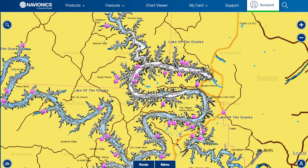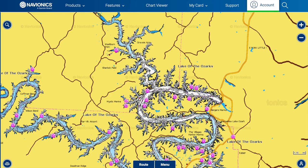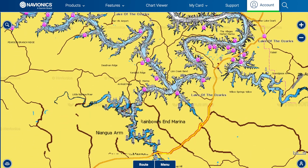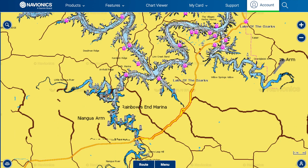As far as water clarity, I'm looking for clean to semi-stained water during the winter. I do not want muddy cold water — I struggle a lot more in that. At Lake of the Ozarks, some of your cleanest water is going to be on the lower end by the dam, up in the Gravois, or down in the Niangua, as long as we don't get too much rain.